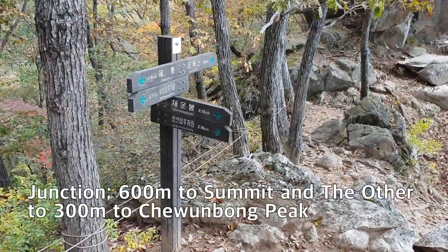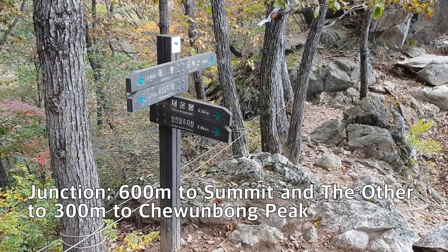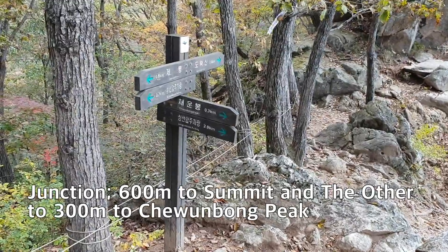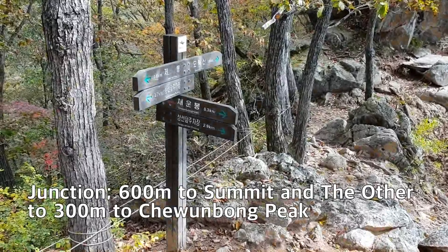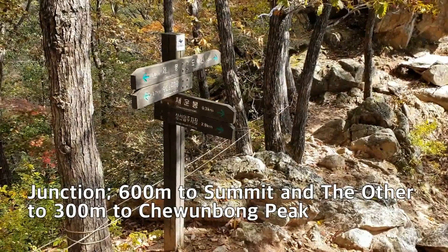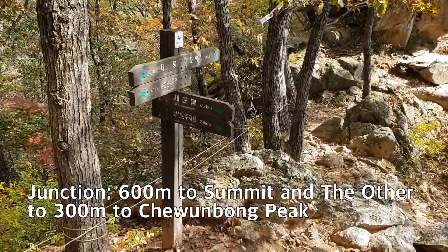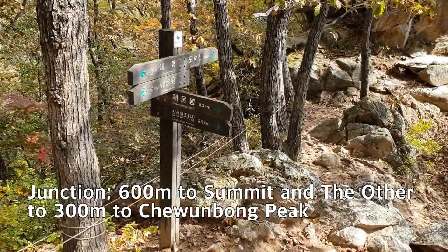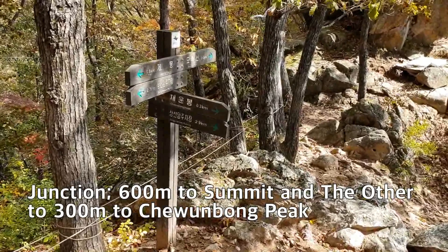Here is one more junction. The sign says Doraksan summit is 600 meters ahead, the right side is Cheonbong and parking lot at 2.9 km, the back side is parking lot at 2.7 km, and Jebong is about 800 meters. I will take the same way back that I ascended this morning.